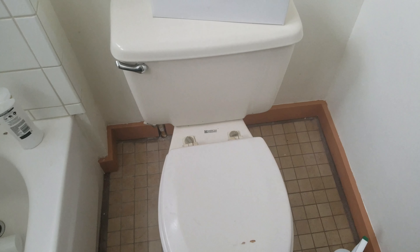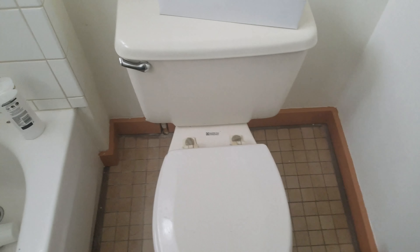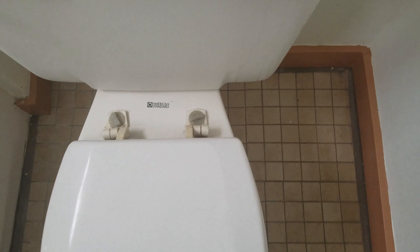Hello there viewers, it's AdventureLink here. Got a question for you — you ever get on a toilet and it sounds like this? No matter how much you think it's full? Well, I'm going to try to tackle one of these things for you. Stay tuned, because I'm going to show you guys how to replace the inlet valve on your toilet. This is American Standard.